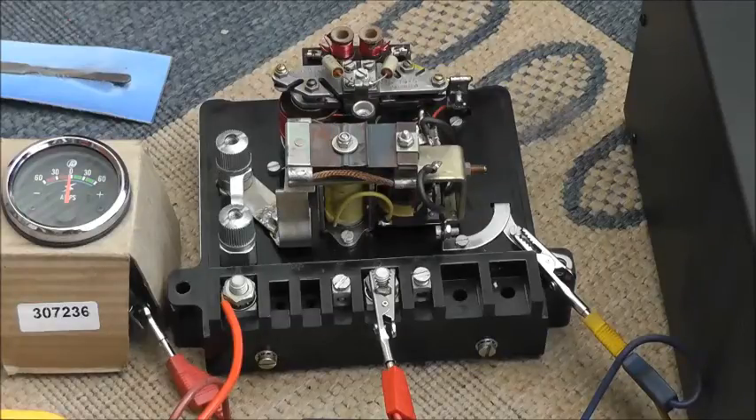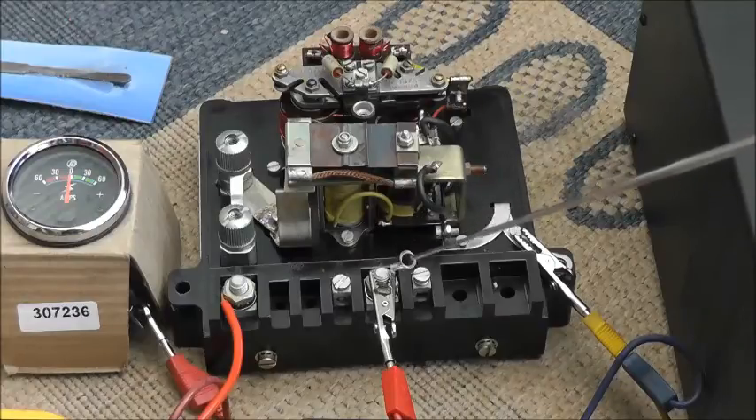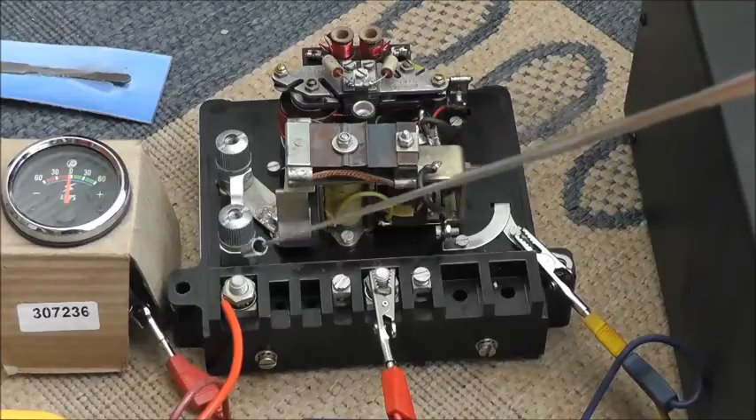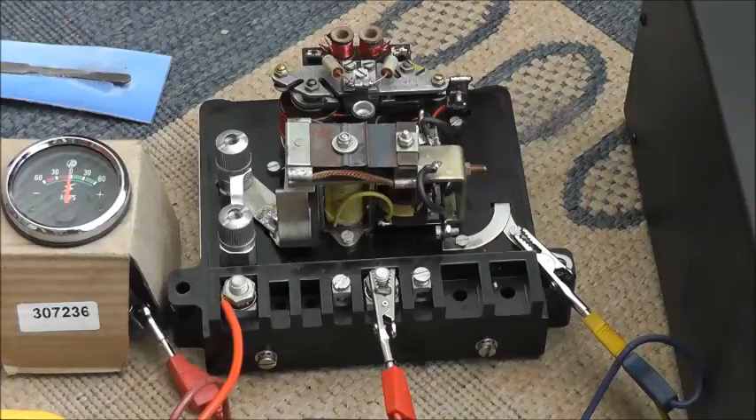This box controls the field current to the dynamo using this terminal here. This is the field current connection marked F, and the main dynamo current connection marked D is this one here. Then there's a connection to the battery live terminal and also a connection to the pilot light. These boxes contain voltage and current regulation coils — this is the voltage and current regulation system here — and it also has the battery cutout, which is this main contact here. This is the contact which when it opens and closes gives the reassuring clunk as you increase the revs.